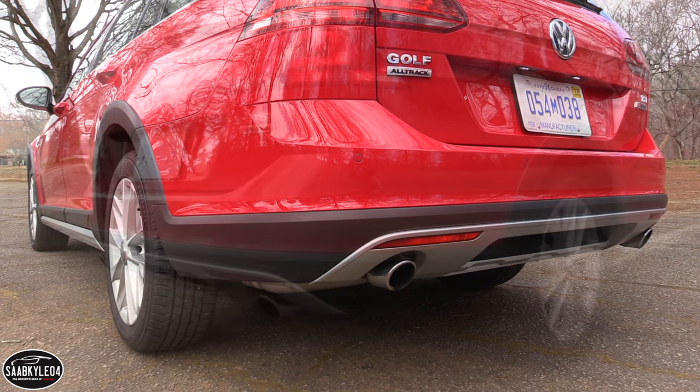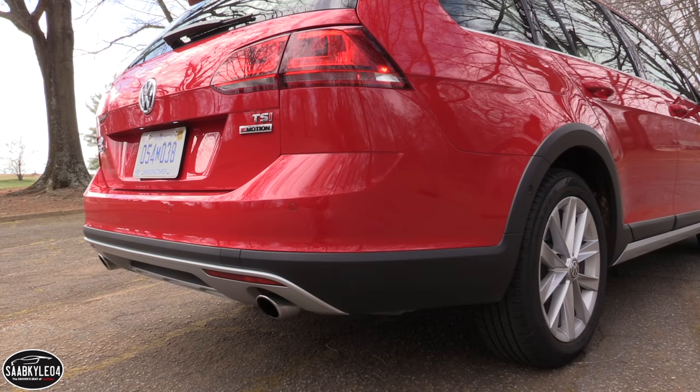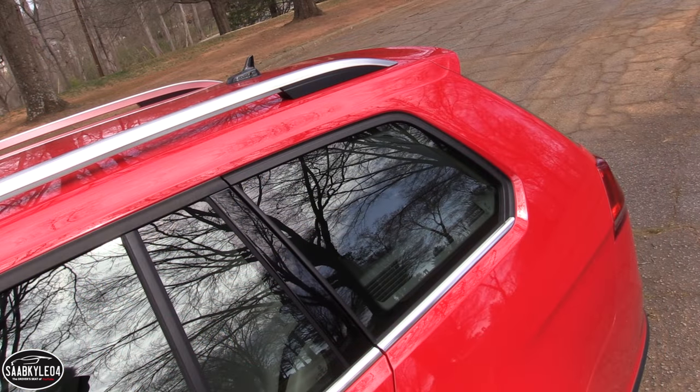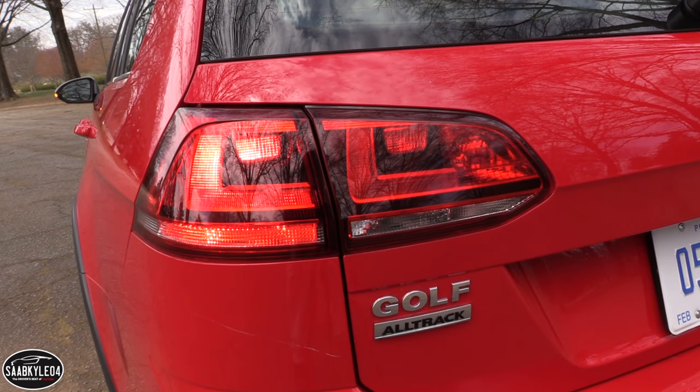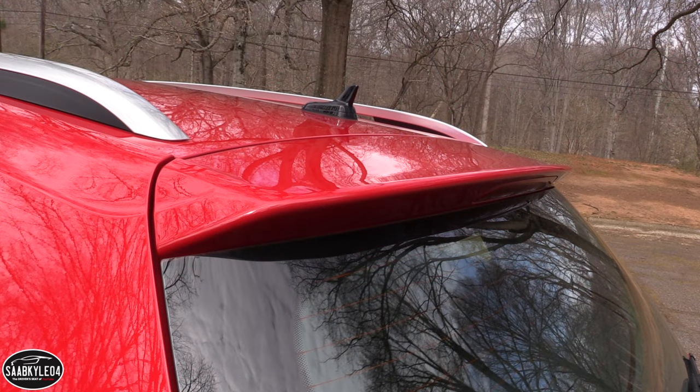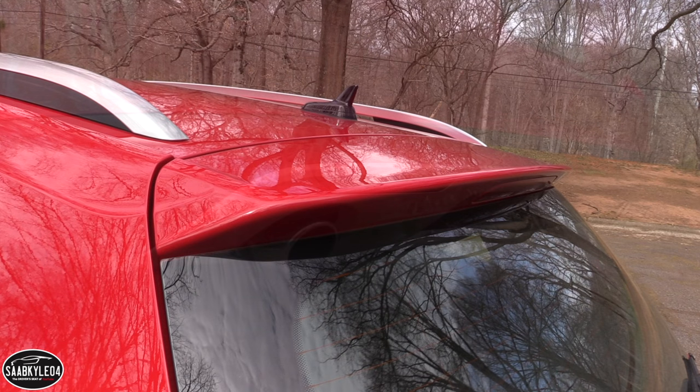On SE and SEL grades, a panoramic sunroof is standard. Out back, the Alltrack gains dark red tail lamps, additional underbody protection, and twin chrome exhaust outlets. Like all other Golf derivatives, the Alltrack takes advantage of VW Group's new modular transverse matrix platform, also known as MQB.